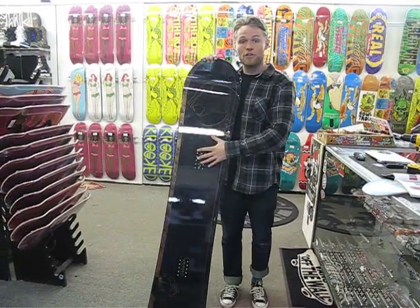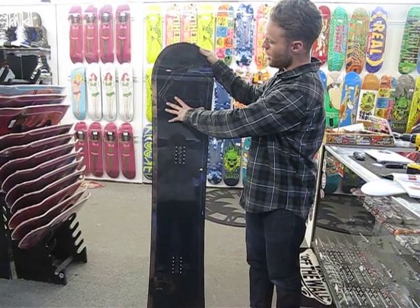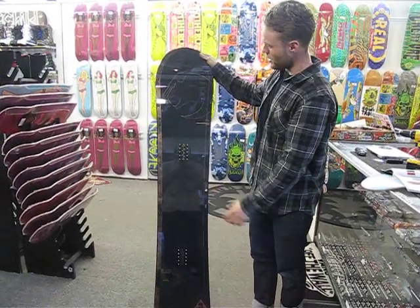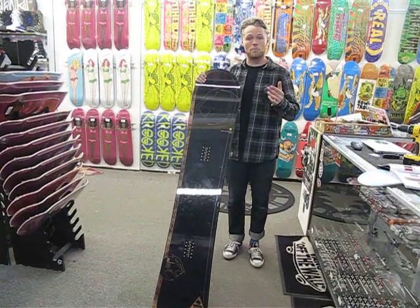This board is made for the dude who likes to go fast. It's got a directional tapered shape — the nose is wider than the tail and longer. It allows you to turn better, it's more stable at high speeds, and it floats better in the powder.